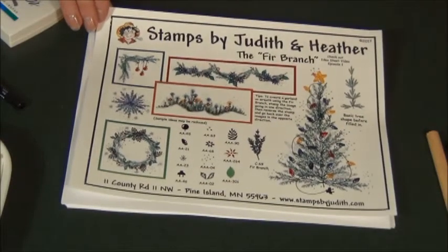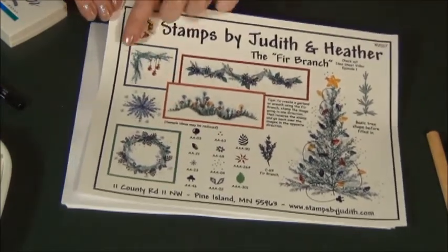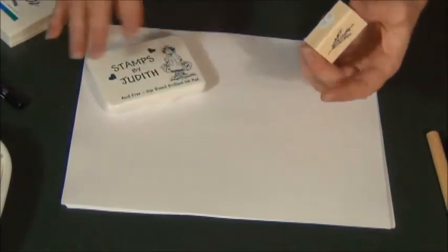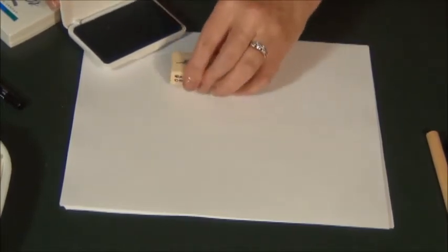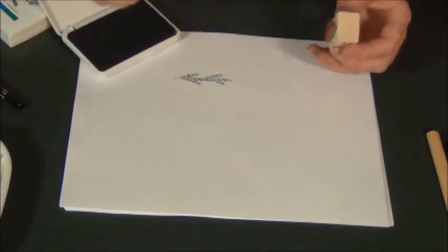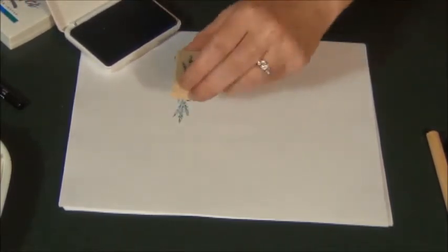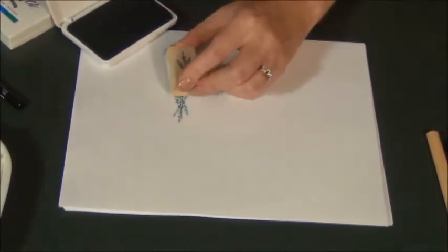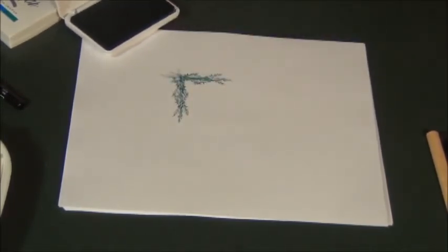Segment five of episode one is the corner. Again using the fir branch and Hunter Green ink. What I'm going to do is stamp two going one way, remove the fuzzy, and two going the other way. Then turn the stamp around. And there's your corner.